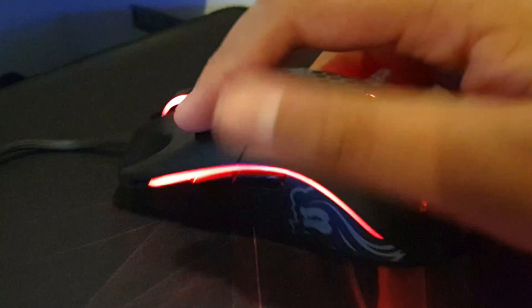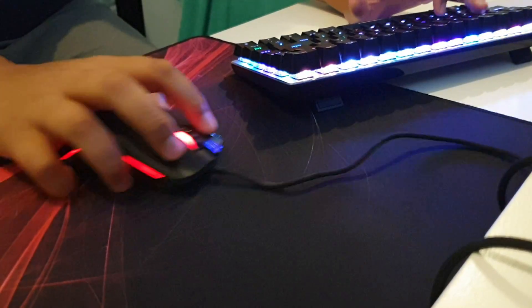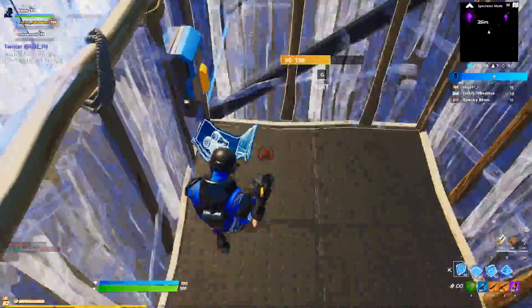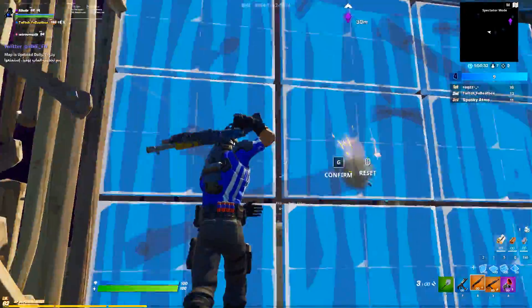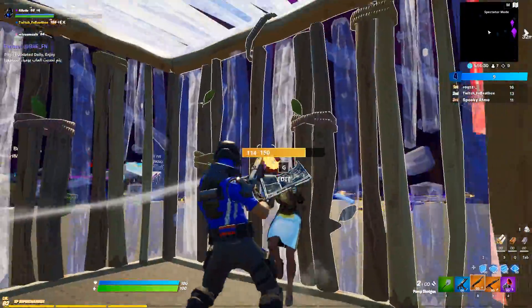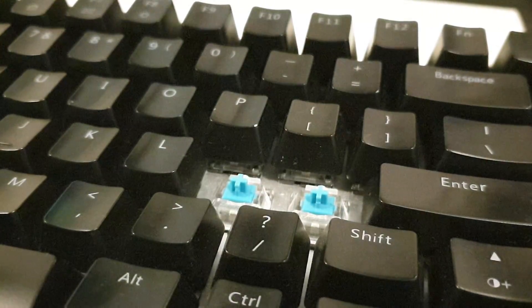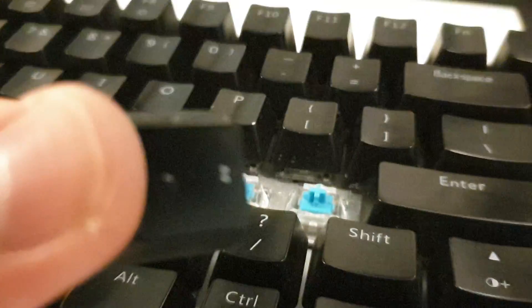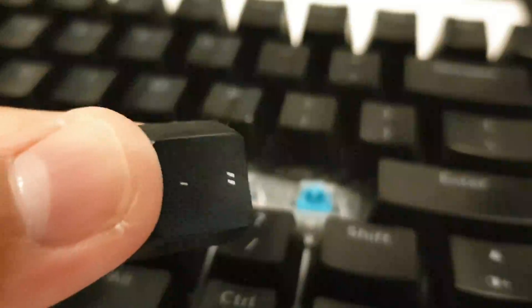What mouse do I use? I use the Glorious Model O — personally I think it's a very amazing mouse, probably one of the best this year. As for the switches: Cherry is a brand that makes key switches, purchased by big brands like Corsair and put into their keyboards. The switches are blue — as you can see when I take them off — and they also sound like blue switches. Browns don't have that same clicky sound. Here's a sound comparison comparing blues and browns.